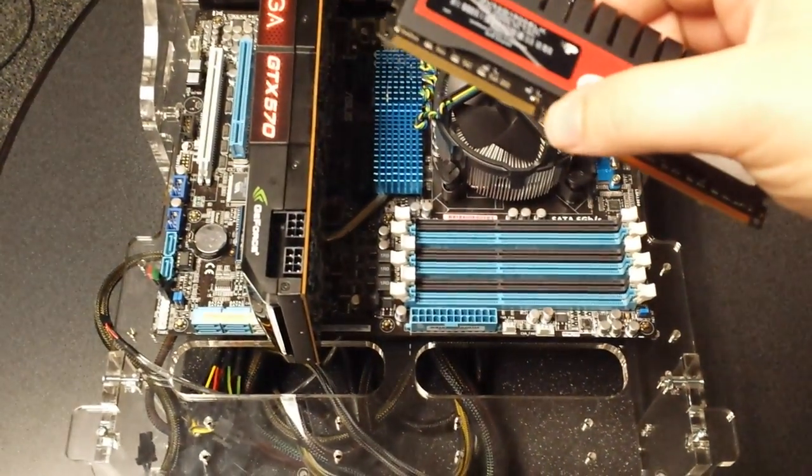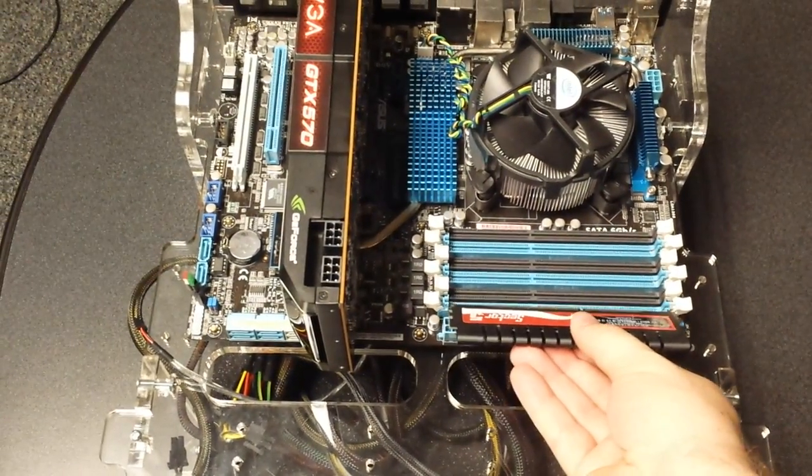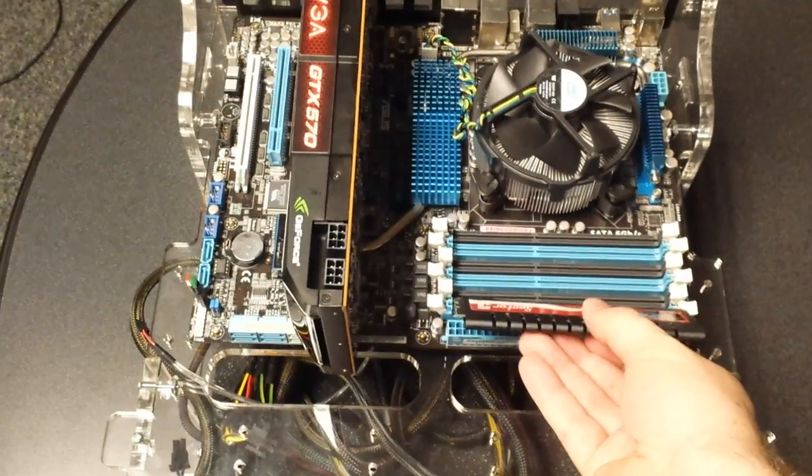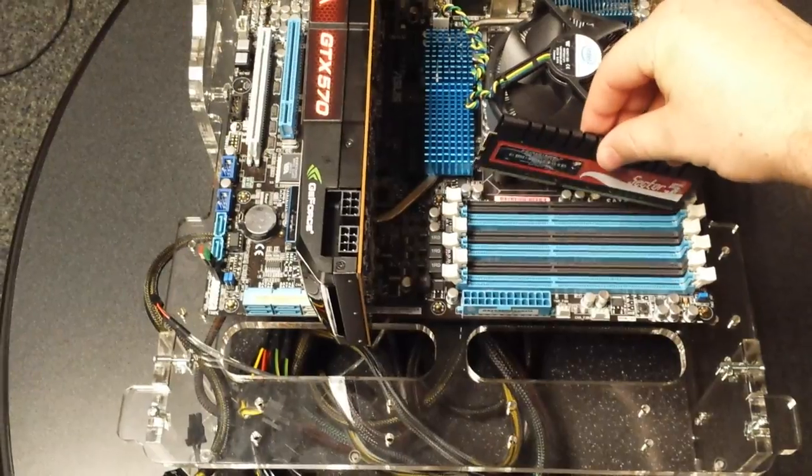You'll notice there's a key here about halfway through the chip. What that does is ensure that you can't try to install it the other way — if you did, it would hurt the chip and actually try to bend it a little. So you don't want to do that; make sure the chip is aligned.